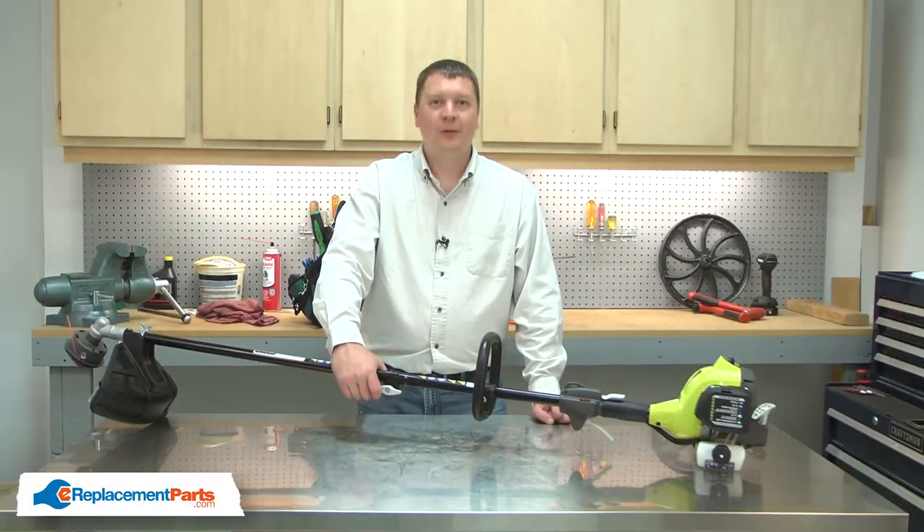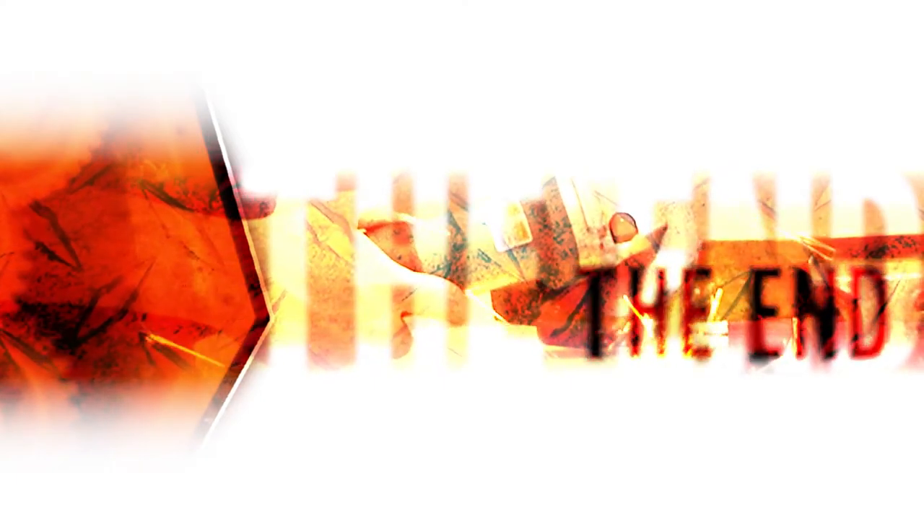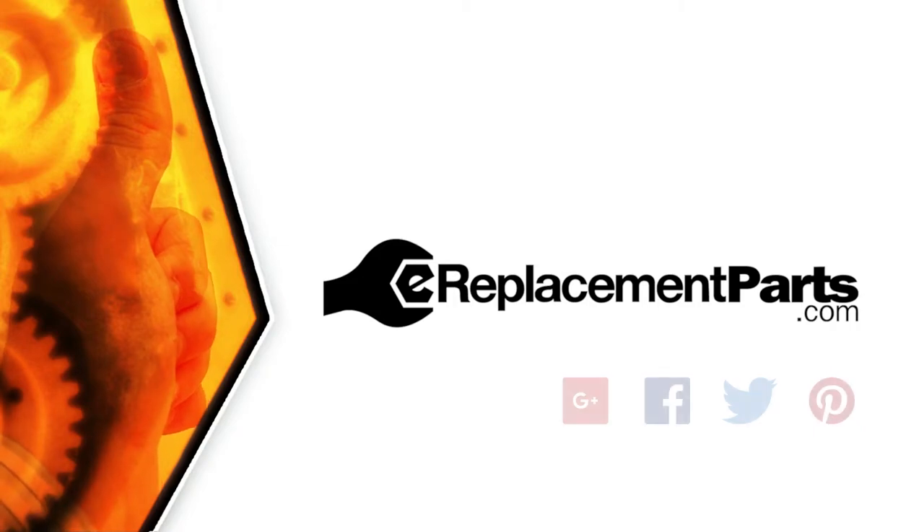That's how simple it is to replace the fuel filter in your small engine. Be sure to check back often for new videos and expert advice. If you found this video helpful, give us a thumbs up and leave a comment.